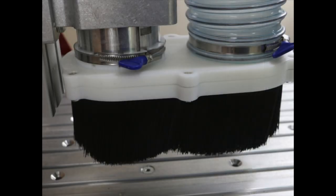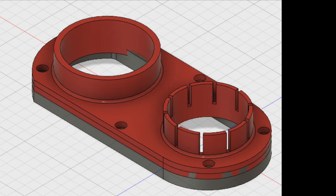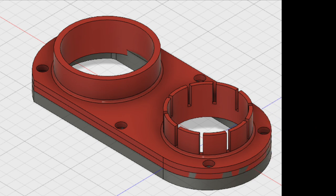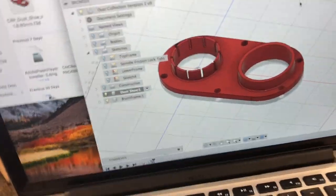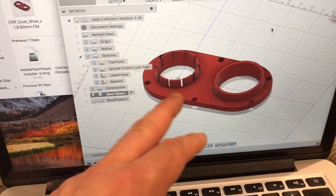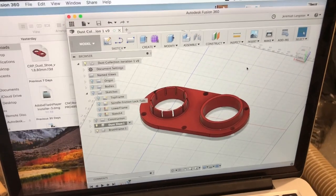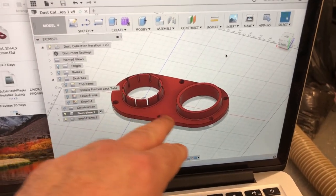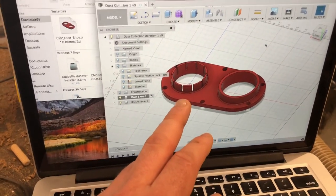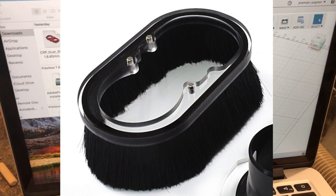The dust boot clamps onto your spindle and provides a hose outlet for your dust collection system. This picture shows the design that's on the website. The intent of the design was really to make this out of plastic. You can see the feature that clamps onto the spindle with a band clamp — it has little serrations that provide fingers. That part is slip-fit over the shank of your spindle, then a band clamp tightens those fingers against the cylinder. On the opposite side there's a hole and an interface for a dust collection hose.